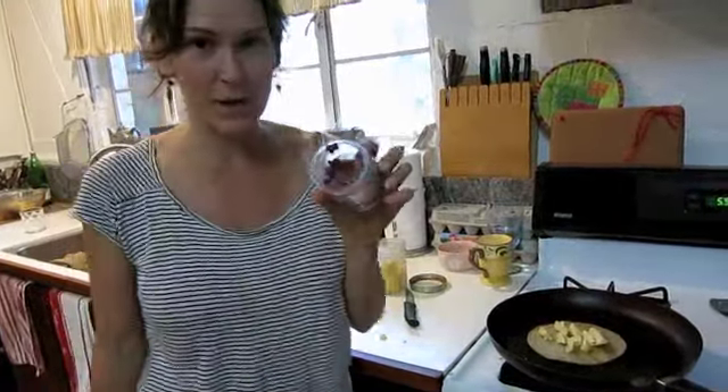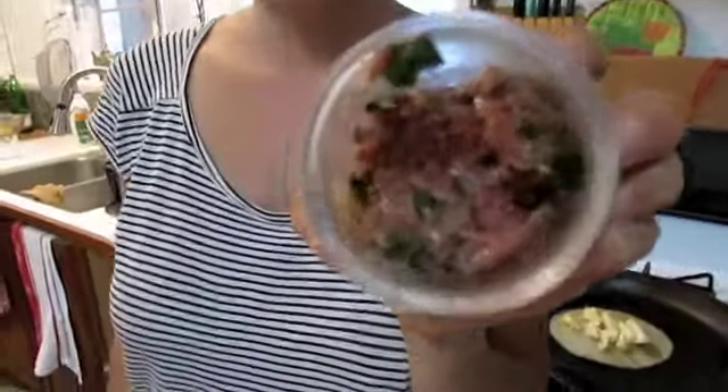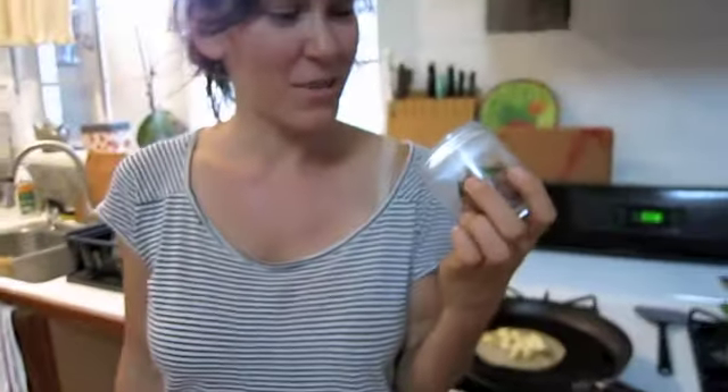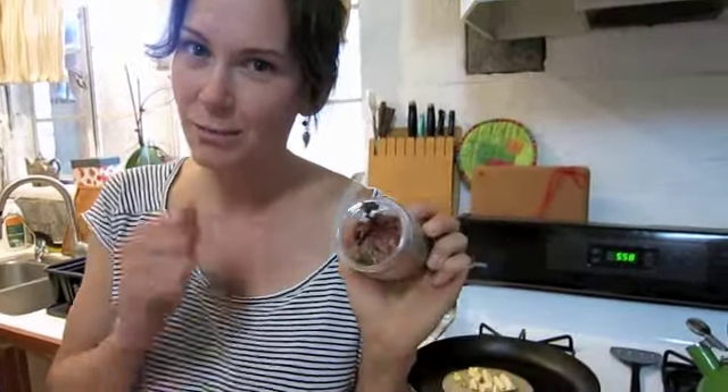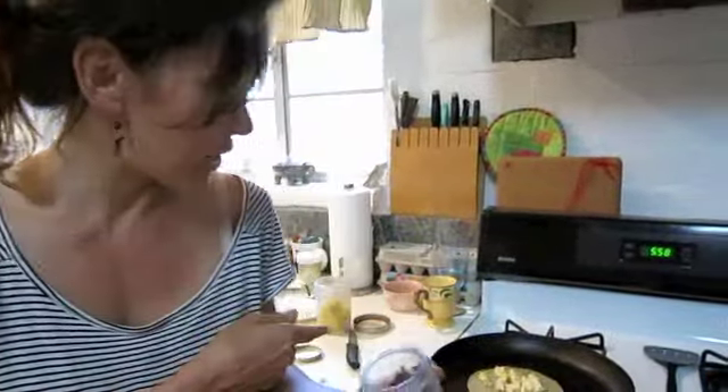This is raw bison. I made this last week — it's ground bison with olive oil, fresh basil, a little salt, a little pepper, and some lemon zest, then put it in a jar. I'm going to put it in the taco.